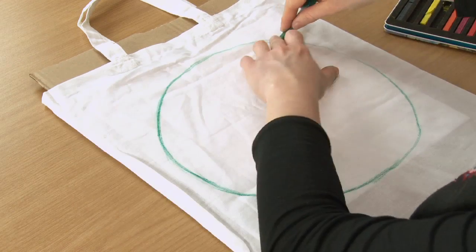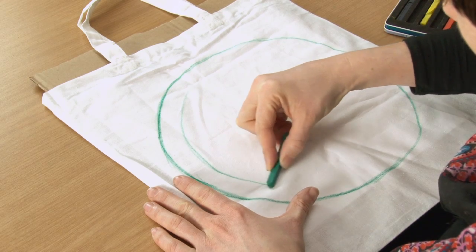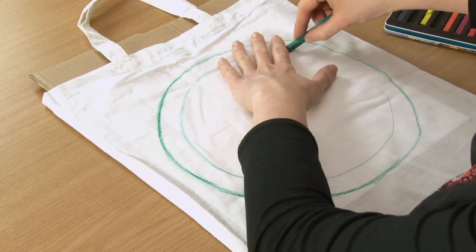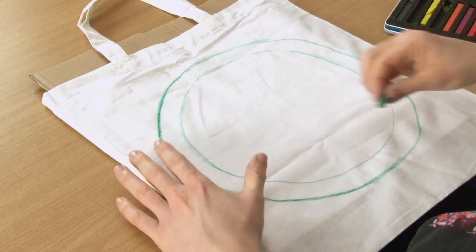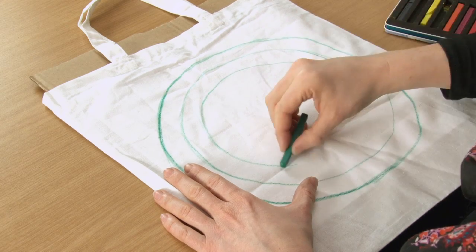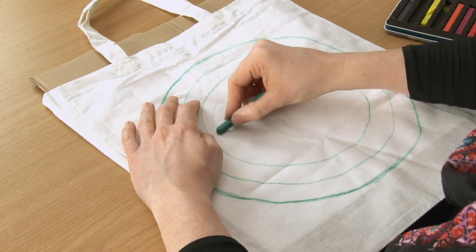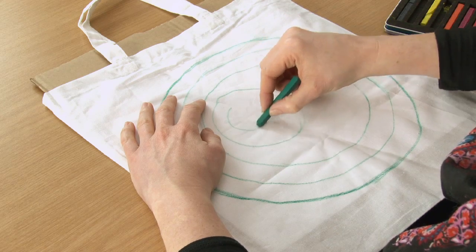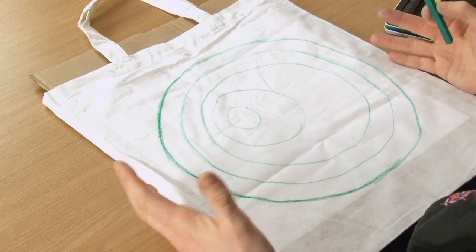These are just our basic outlines. I'm actually going to take that in and do another couple of circles inside that as well, just whilst the bag is still dry — it's nice and easy to sketch that on. I'll take one more here, and then maybe one off-centre with a little hole off-centre in it. So there's a basic outline of what we're going to do on the bag.